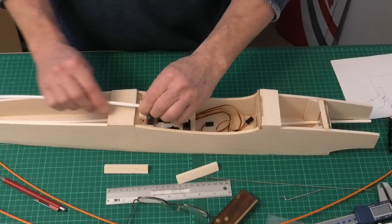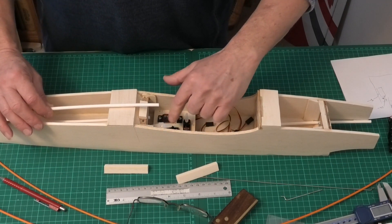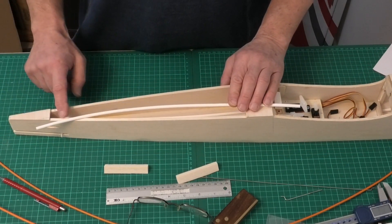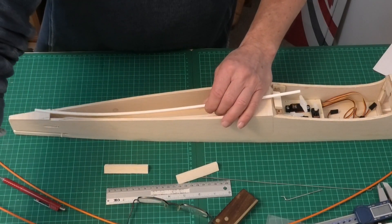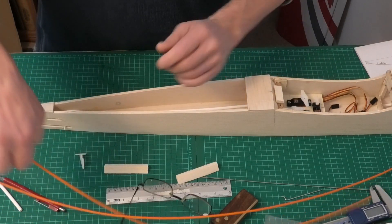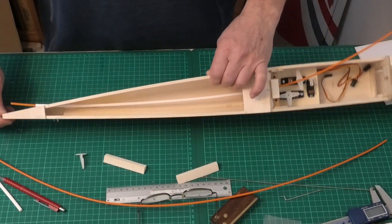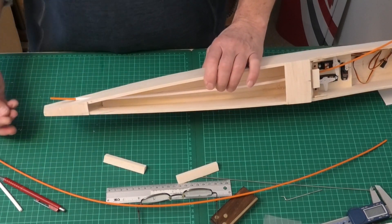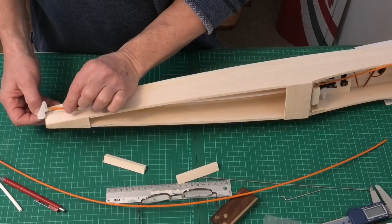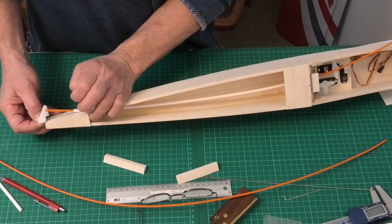I've taken the sheath and lined it up so it's in the correct location for the servo arm, and marked that position on the tail section. For example, for the rudder on this side — if I slide in the inner sheath, that gives me the location I need. There's a bit of flexibility in this snake so it'll go onto any of the holes there and should line up fine.